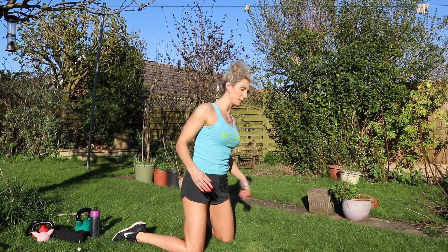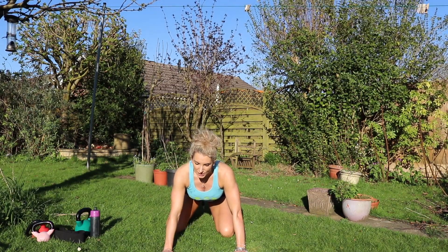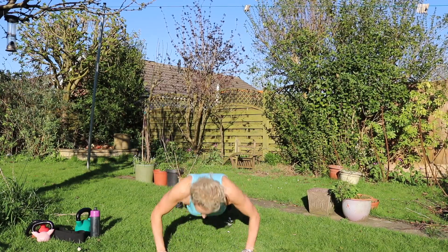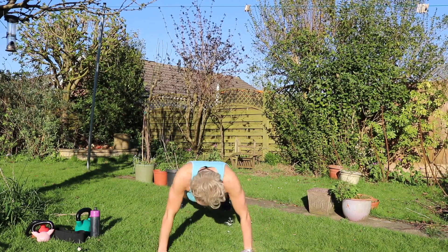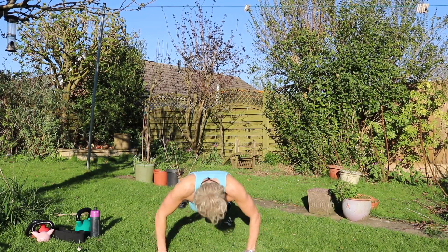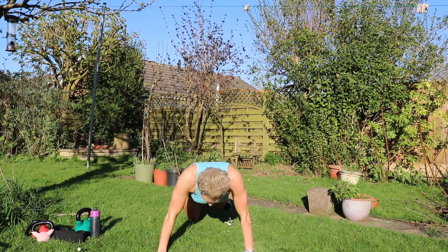Let's get these push-ups done — 16 push-ups. If you can do full push-ups, start with full ones, then go down on your knees afterwards. 1, 2, 3, 4, 5, 6, 7, 8, 9, 10, 11, 12, 13, 14 — I'm feeling tired now — 15 — I can feel my body — 16. Tired.